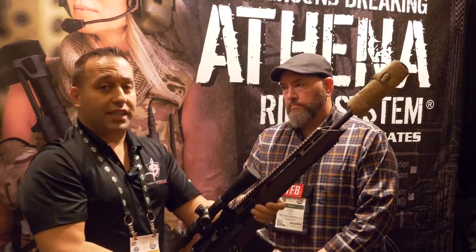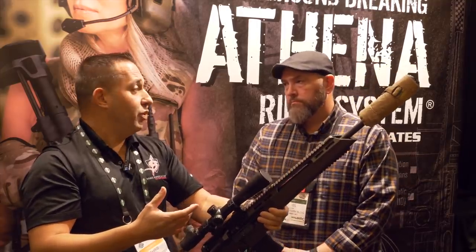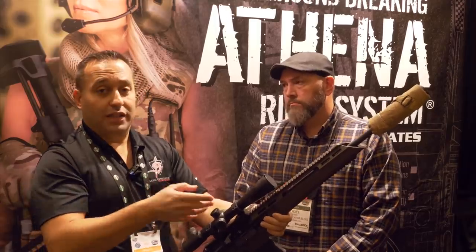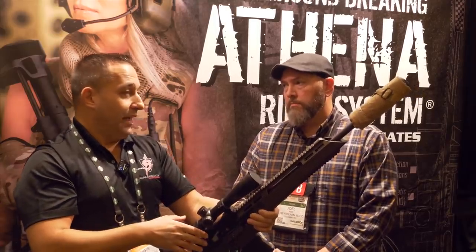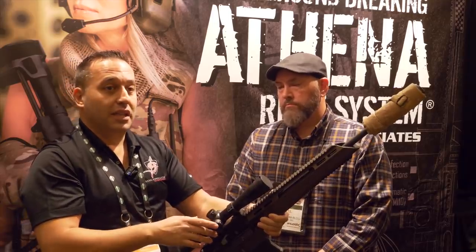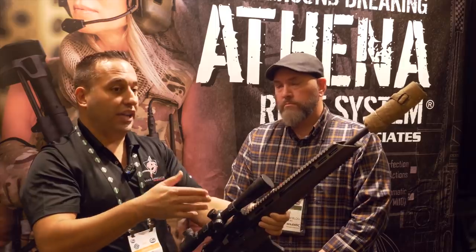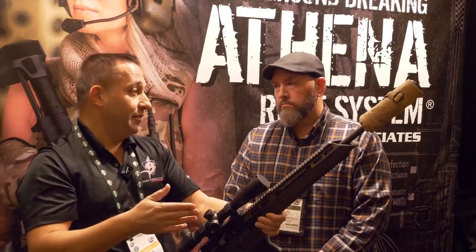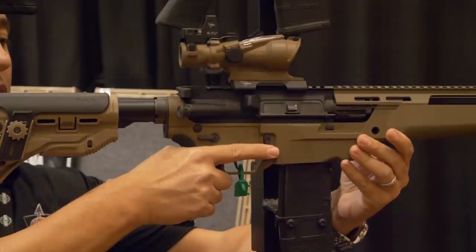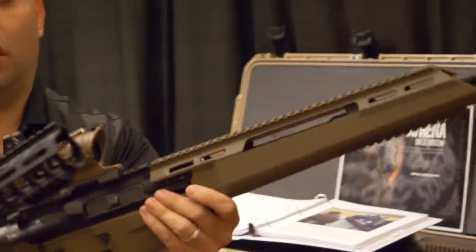Guys have said they want to test a hammer-forged barrel or a hammer-forged upper in the system. So we take that commercial gun, put it in the test sled, and shoot it for score. A hammer-forged barrel typically shoots anywhere between a minute-and-a-half to two-and-a-half minutes. Then, bearing the same ammunition, we put it in our chassis and replicate the same test. Every time we've done it, we've seen a significant accuracy shift — close to 40% every time.